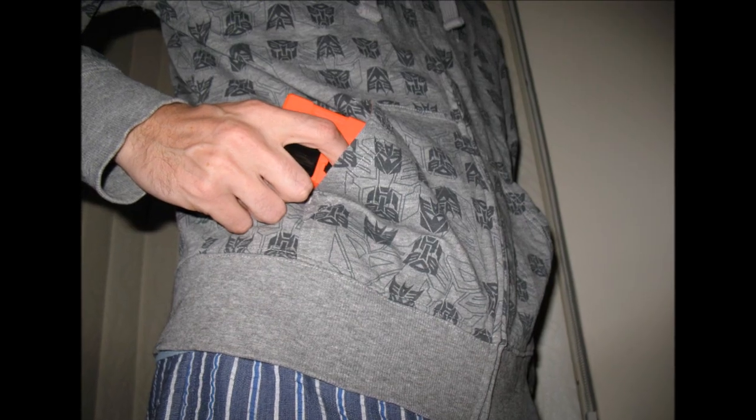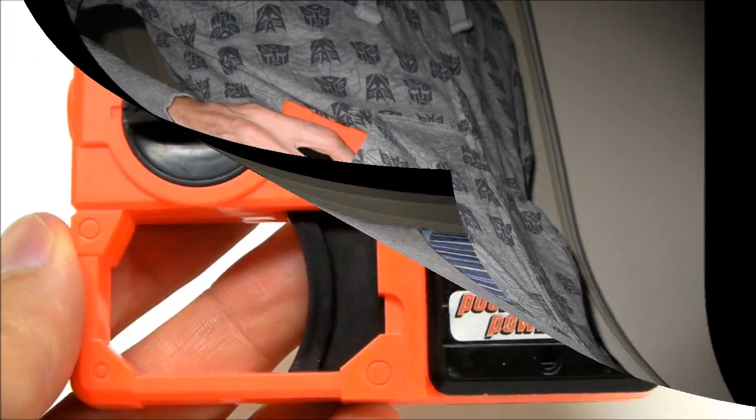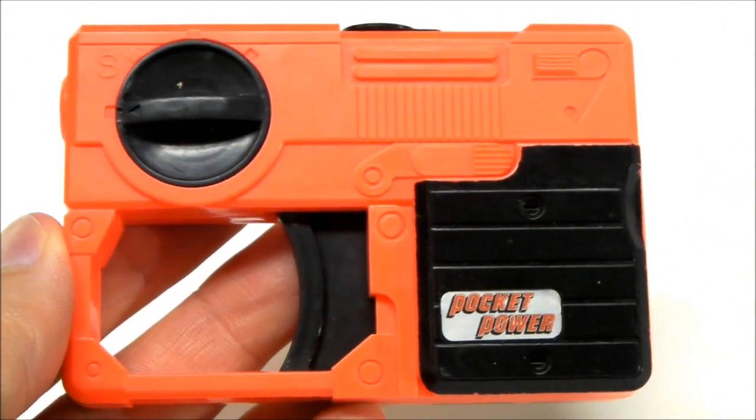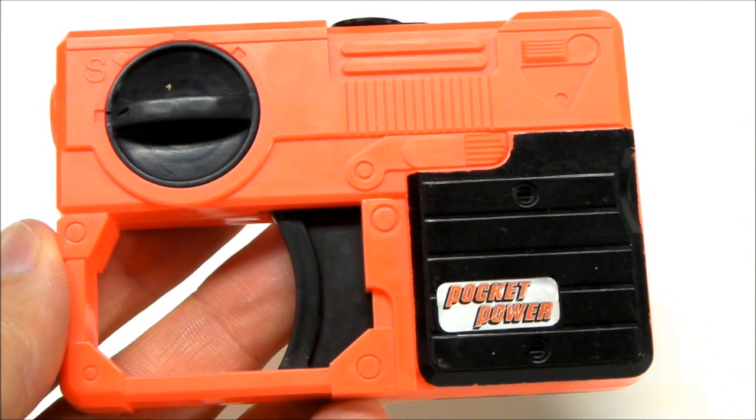Pocket power, power that packs in your pocket. Hi there, this is Tets again, and I've got another pocket power review of the Pocket Power Trick Squirt.